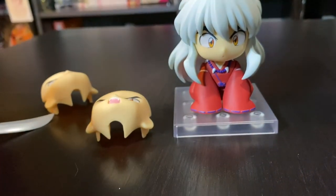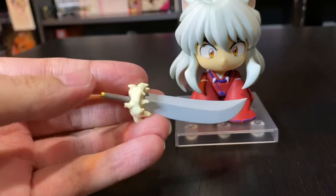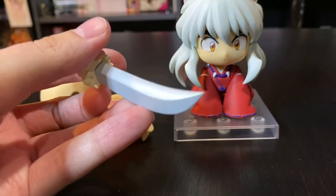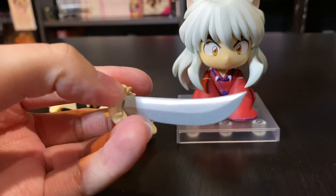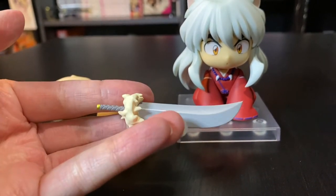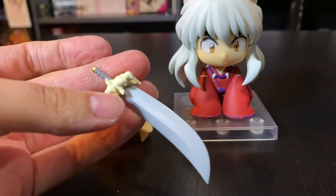I thought I'd show you guys his sword closer as well. We've got it here with the nice curve and the handle and the fur on the handle.